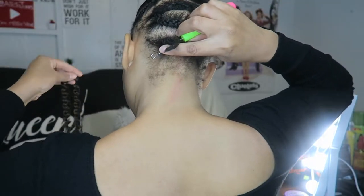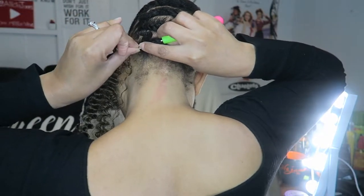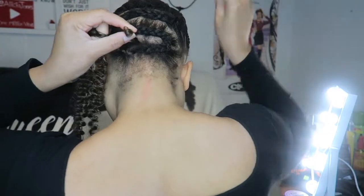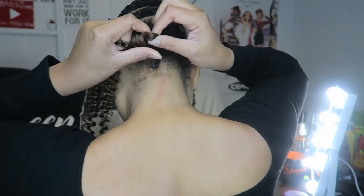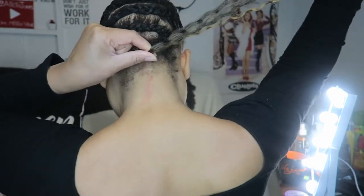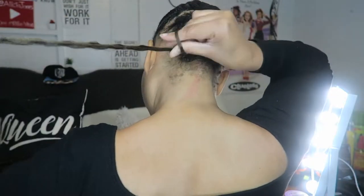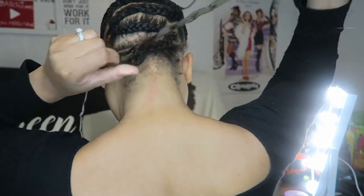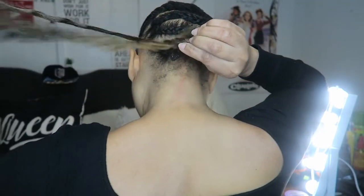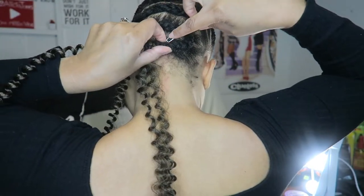Hey guys, what's up! Welcome back to another crochet install on Alicia Jones' channel. This is just me installing Maid Beauty's Water Curl. I wanted to try something different — I did try one of Maid Beauty's curls before, so I wanted to try some color. I got the T27; I was inching a little bit more towards the T30, but I decided to try something different for a change.